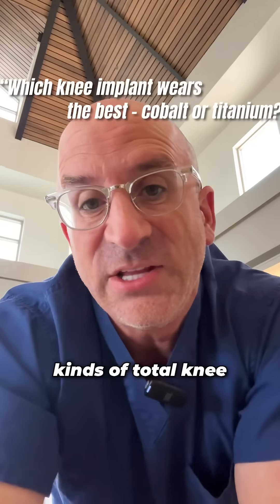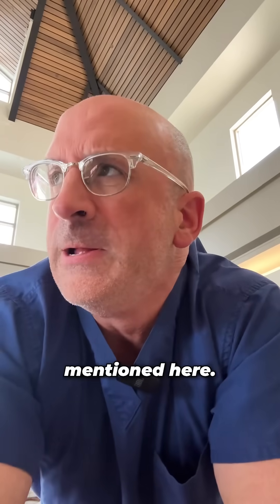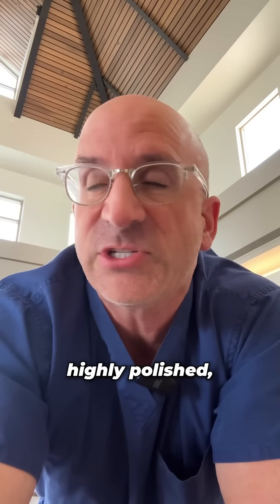There are actually many different kinds of total knee replacement parts. They vary in shape and size, but also in materials, like as mentioned here. The most common materials used for total knee replacement — well, the femur is cobalt chrome. So it's highly polished.